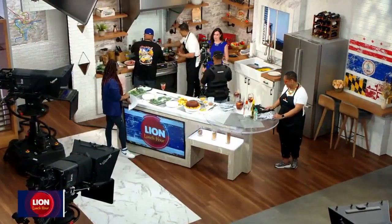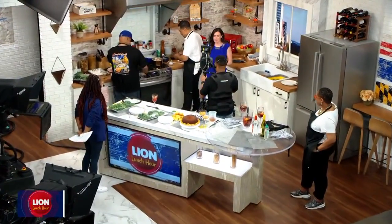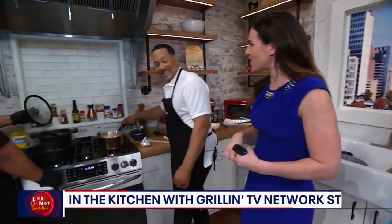Welcome back to Lion Lunch Hour. I am blessed to have three amazingly talented chefs in our kitchen. They've all teamed up on a project for Grilling TV on YouTube. We're going to learn a little bit about that coming up later in the show. But first, Pat Neely, you are kicking things off, Chef Pat, with these mashed potatoes.